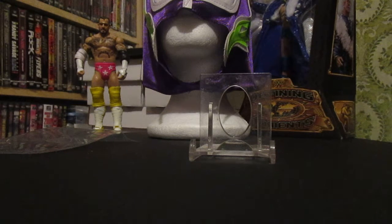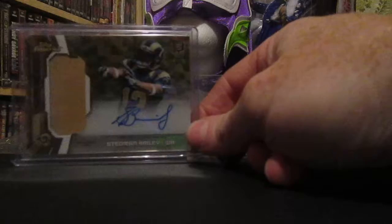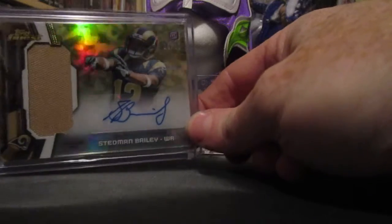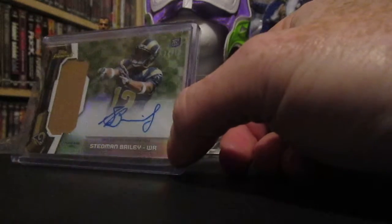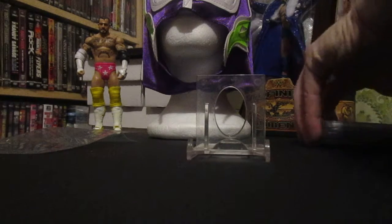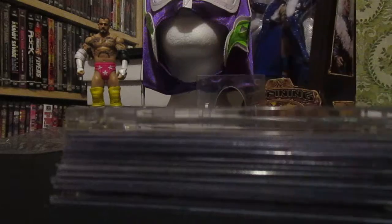I also got a Stedman Bailey card — I was stoked to win this one because it's really short printed. It's the camo parallel out of the Topps Finest Rookie, and it's out of 10. I won this one for like three bucks plus three dollar shipping, so about six bucks. It is a sticker auto but it's a nice looking card with the patch, number four out of ten — a nice steal for the Stedman Bailey PC.